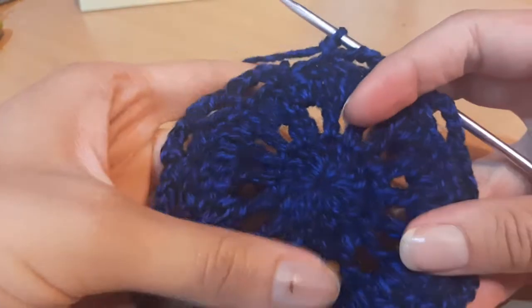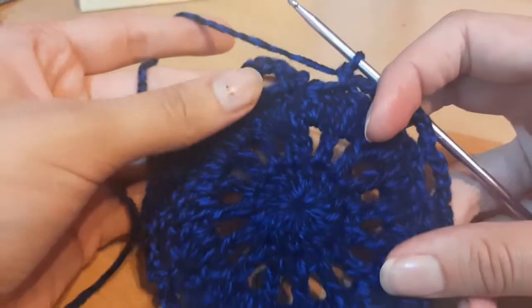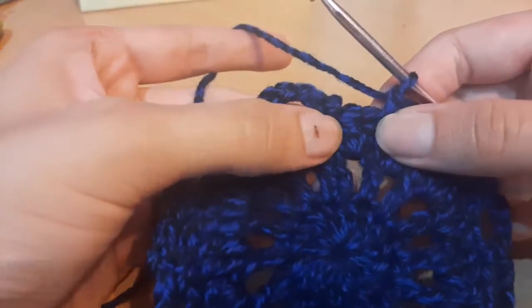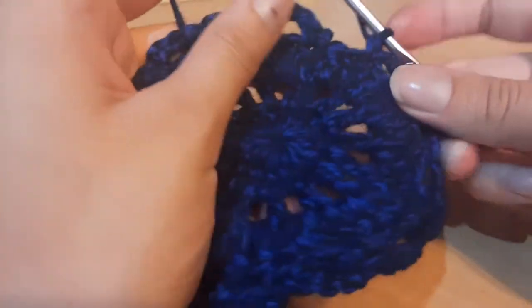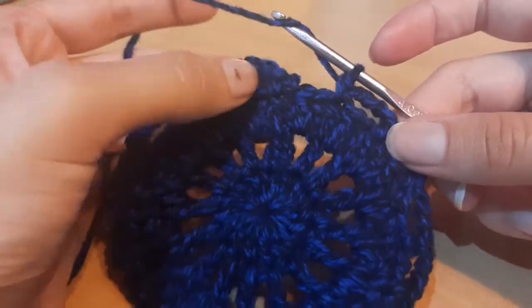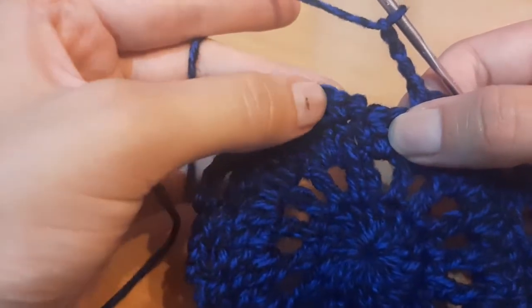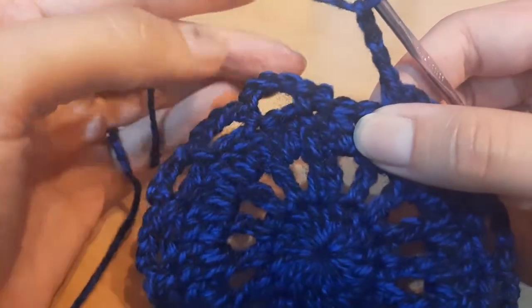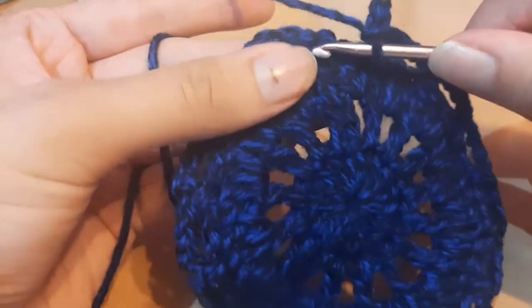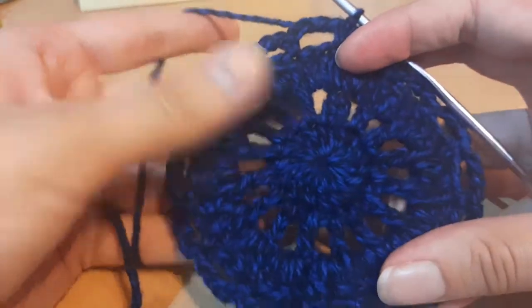Coming to the end of the round, I have two stitches remaining. After the last single crochet in the third stitch from the end, chain up four again, skip these two, and slip stitch right into the beginning single crochet. Then for the next round, slip stitch into the next stitch and chain one.